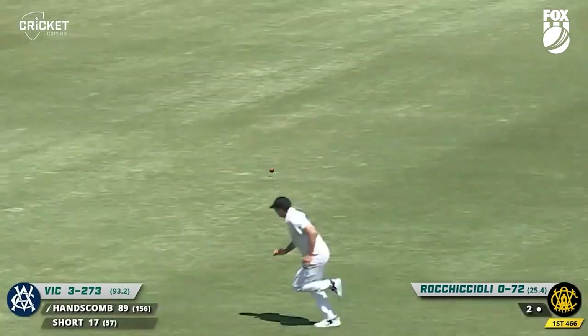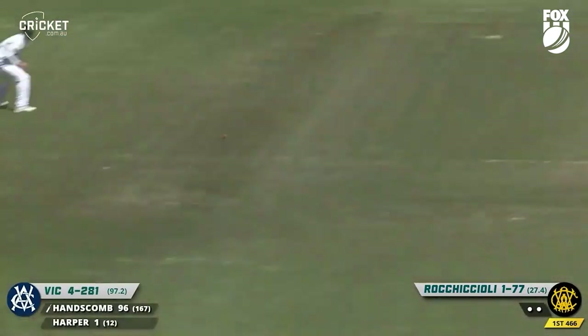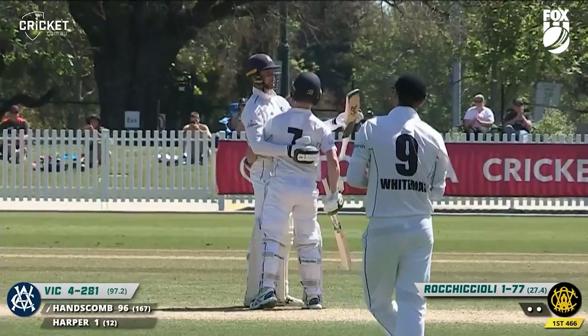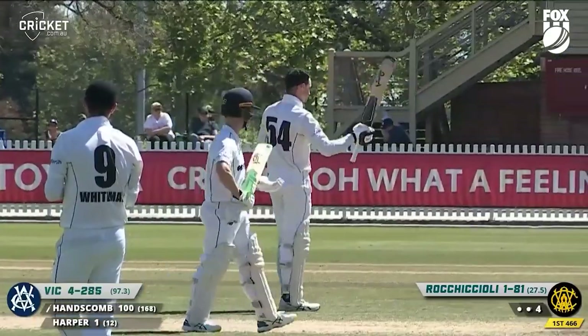This time Hanscom drives, and it's a handsome drive. Good take by Philippi as well. Now Hanscom using his feet — what a way to bring up your century. A glorious cover drive, blasted all the way along the carpet, and a 19th first-class tonne for the Victorian captain. A hundred not out.